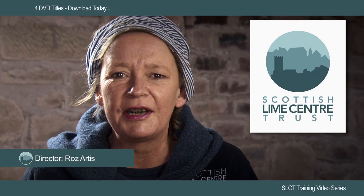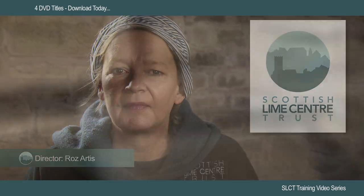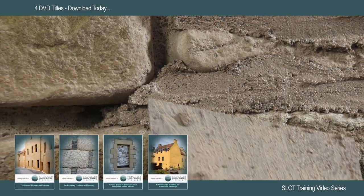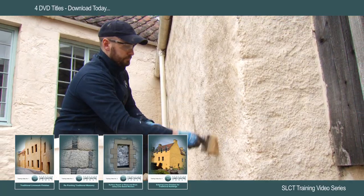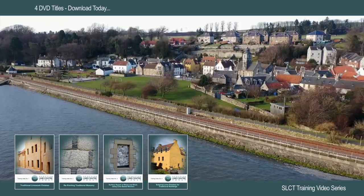Welcome, I'm Ros Artis, Director of the Scottish Lime Centre Trust. We have over 25 years experience delivering bespoke advice and practical hands-on training for the care and repair of traditional buildings using lime-based materials.